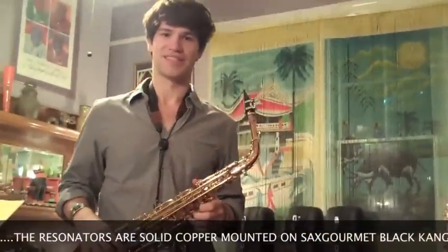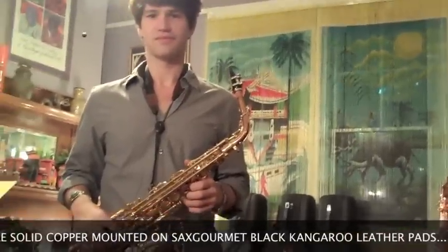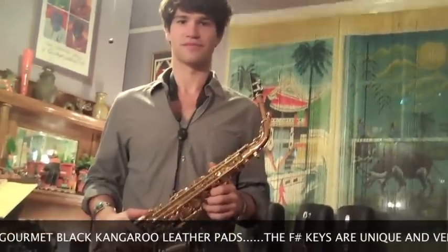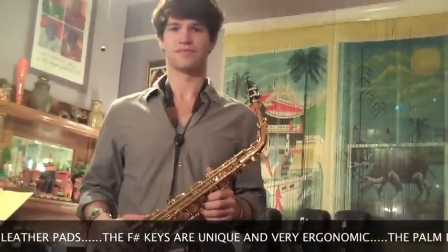That horn's got the roll tone holes, and a lot of guys like that feel. I'm one of them. The horn's a little heavy because it's solid copper, but it's really got a very, very complex sound.